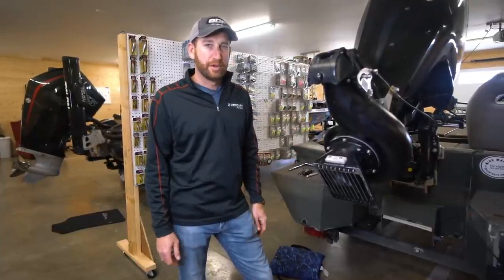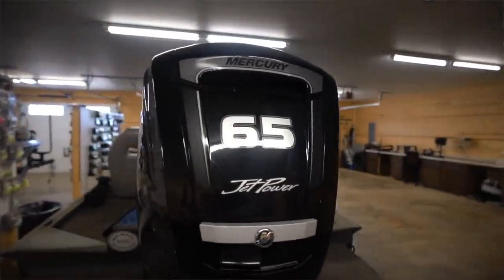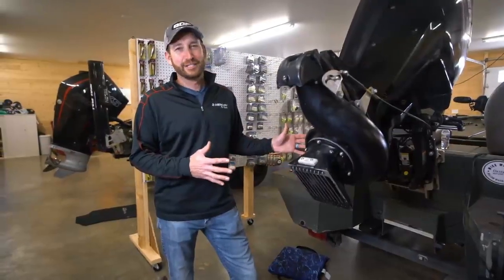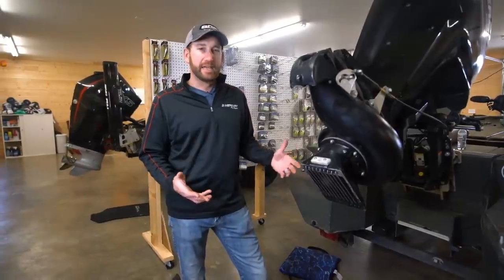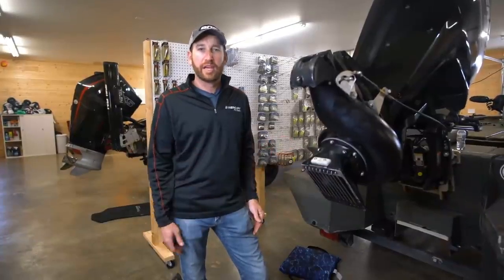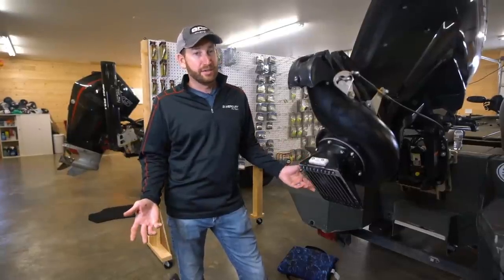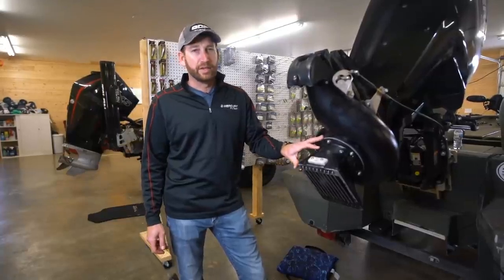Wintertime is a great time to work on any of your boats, but especially your jet drive. Something that's been going on lately is I've lost a little bit of speed. My typical speed — this thing is not a speed demon — but I'm usually 28 miles an hour or so, and I've dropped back to like 25 or 26, wide open in flat water with no current. A lot of times if that happens it could be from dents in the hull, and there's not much I can do about that. But it also could have to do with my impeller and my wear liner.